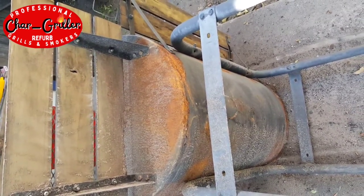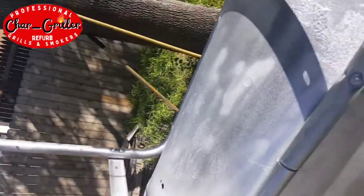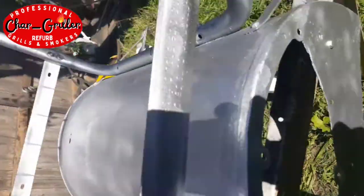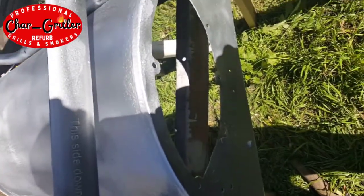It was by no means a perfect job at all, but did get everything painted. Basically that will keep it from getting any worse than it already was. And I didn't have any rot through on the main chamber, so that was great. Got everything painted here.